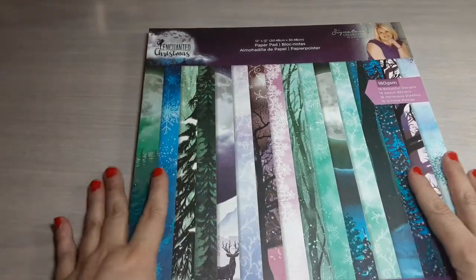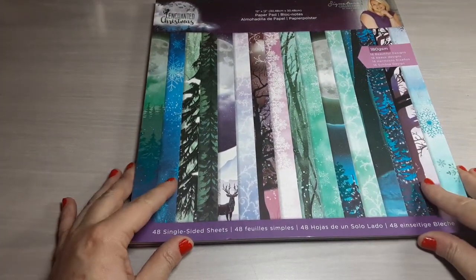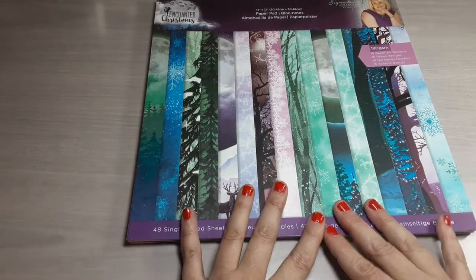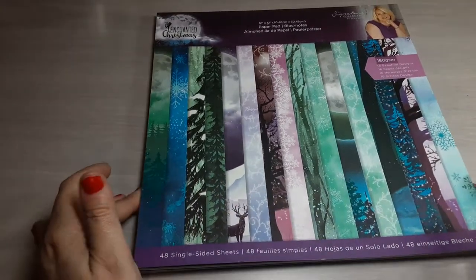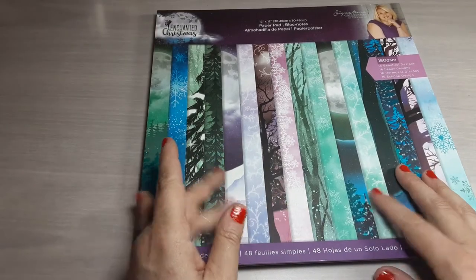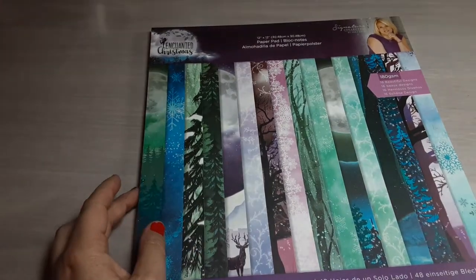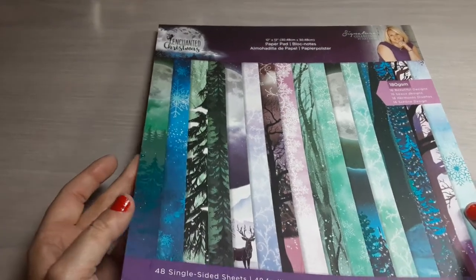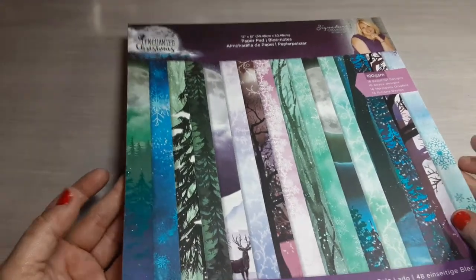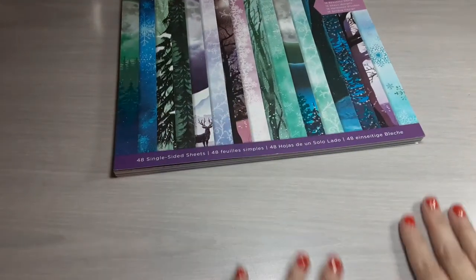What I did was pick four sheets from this collection and did four sets of six cards. So each card you see, I will have made five others that are identical. So I have 24 cards total that I made with this collection.